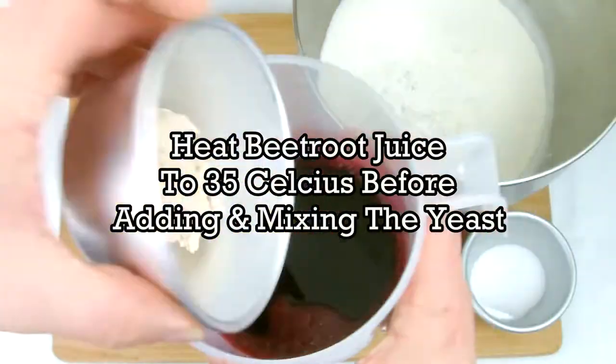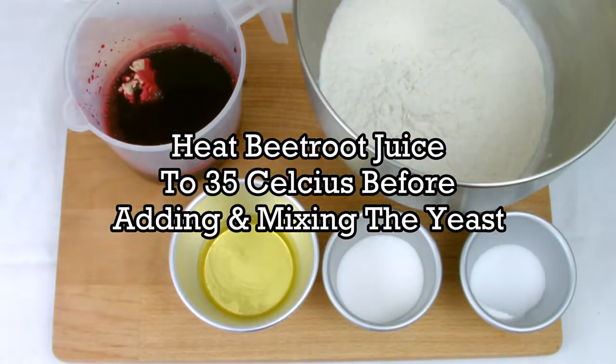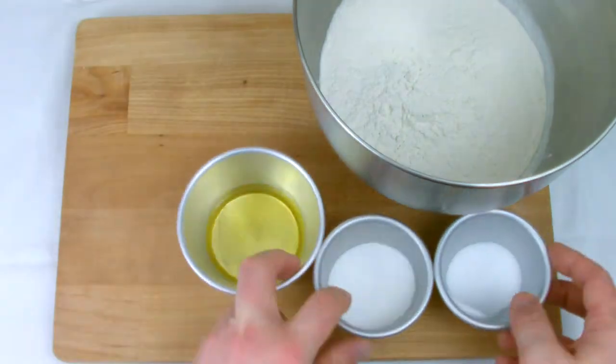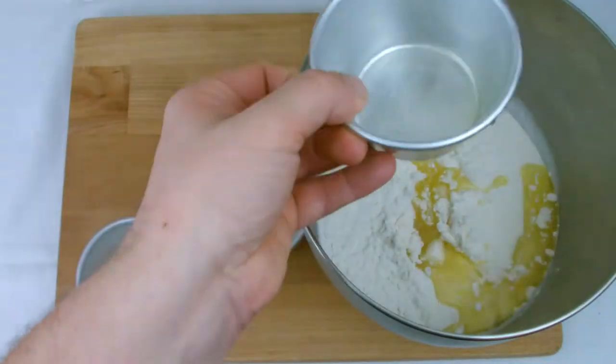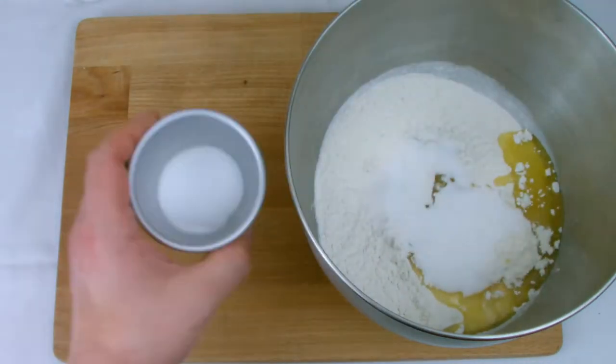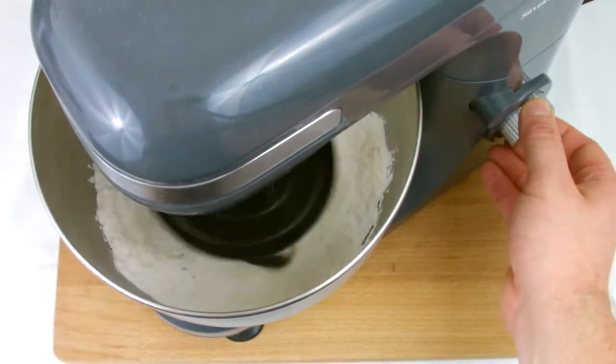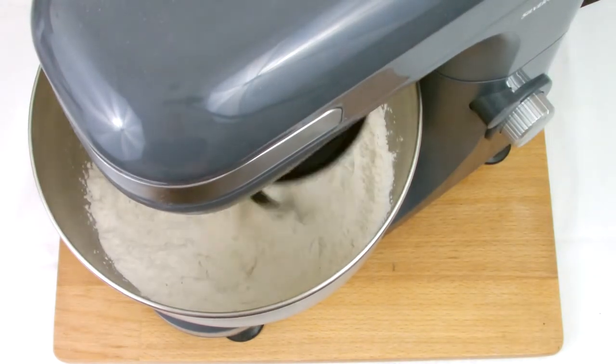The first stage in our bread is to heat the beetroot juice to 35 degrees Celsius. I've done this using a microwave, then add our yeast and mix well until it's all combined. Then add the remaining ingredients to your bowl and place on the mixer on a slow setting for five minutes to allow the ingredients to mix and also allow the glutens in the bread to start building up.